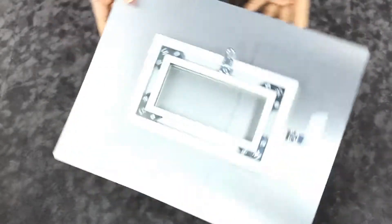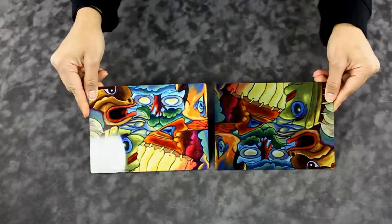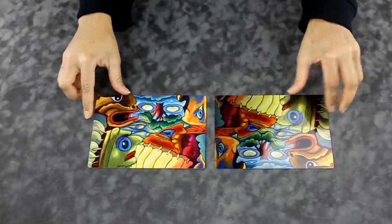Metal prints are a great option for showcasing your photographic prints on practically any subject. They're an extremely versatile choice for businesses and your home. These metal prints are available in gloss white, gloss clear, or brushed silver finish.